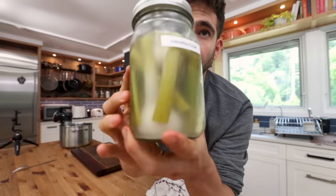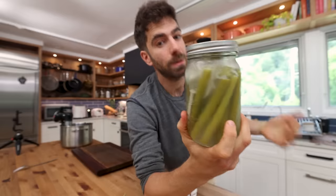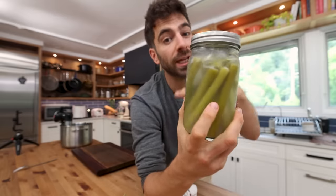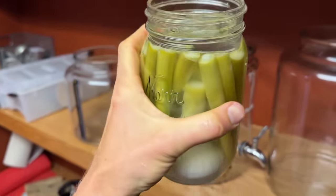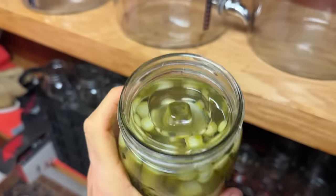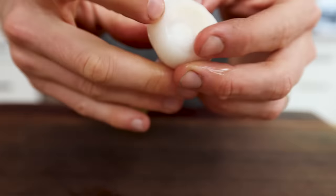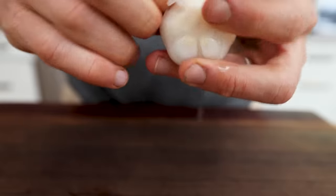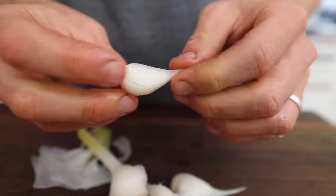What's awesome about lacto-fermentation is that now that these are fermented, you can keep them at room temperature and keep fermenting them — it's just going to get more intense and more sour. But what I'll do is toss them in the fridge, which will slow down the fermentation by so much, and they can sit in there for like a year, two years potentially. They'll slowly get a little bit more sour, but they'll still be preserved, which is one of the reasons why I love lacto-fermentation.